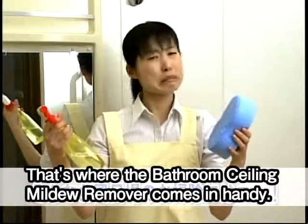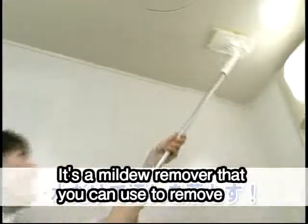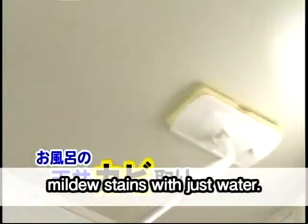That's where the Bathroom Ceiling Mildew Remover comes in handy. It's a mildew remover that you can use to remove mildew stains with just water.